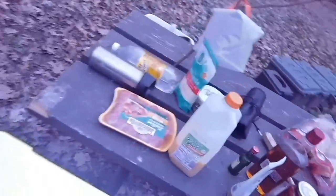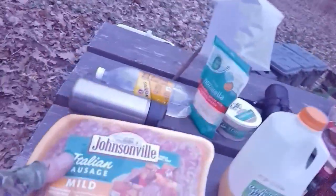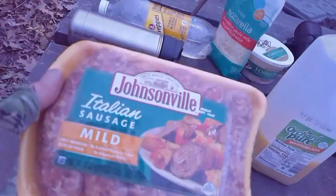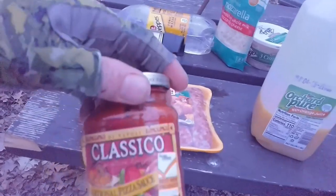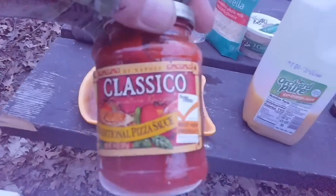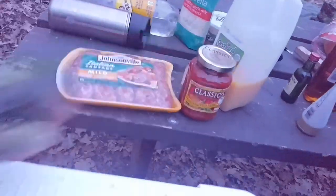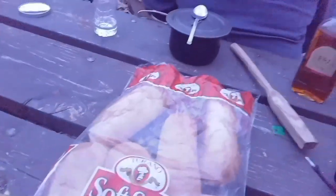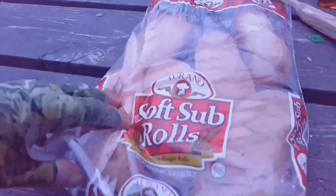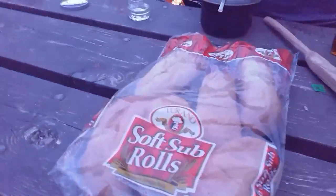So what we've got here is Johnsonville mild Italian sausage links. Got some Classico pizza sauce — gonna doctor it up a little bit, some oregano and some garlic probably. Got a big ol' bag of soft sub rolls. Perfect for the Italian sausage bomber. And lots of cheese.